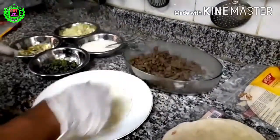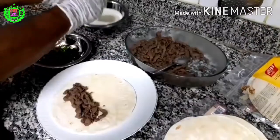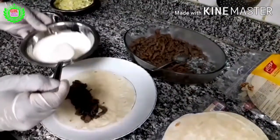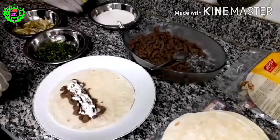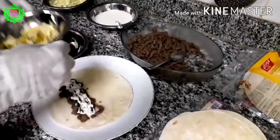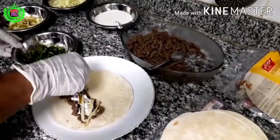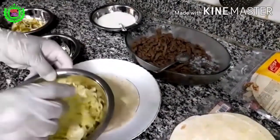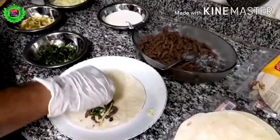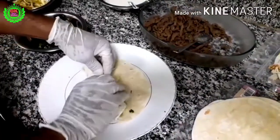Put the lamb filling on the bread and add the sauce. Then add cucumber, pickles, parsley, and lettuce. Make a roll and keep it on the tray.